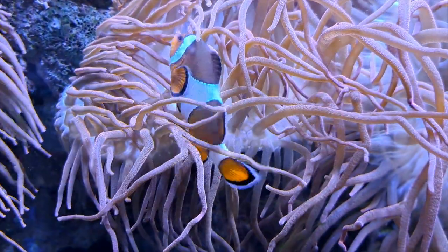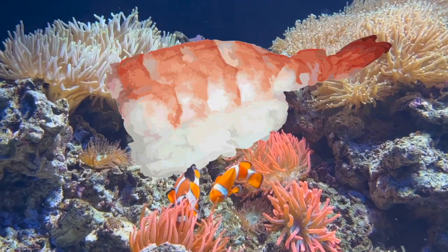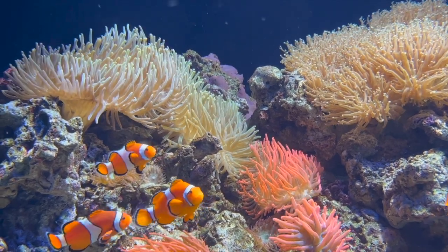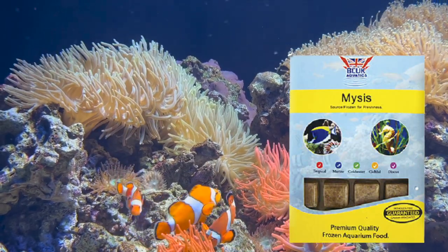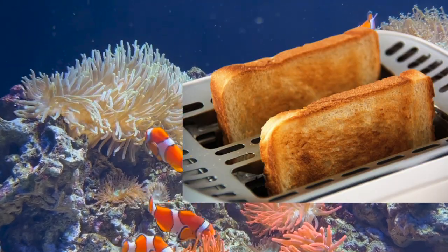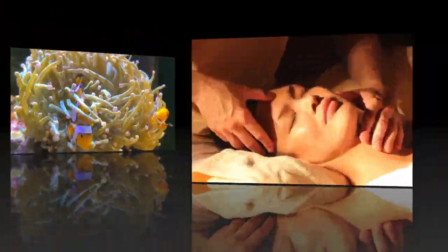Clownfish are omnivores — they will eat algae, zooplankton, worms, and small crustaceans. They will also eat small pieces of shrimp, smelt, and krill. You can provide a diversified diet very simply: mix frozen, live, and meaty pieces. One meal, give them mysis shrimp; the next meal, give them brine shrimp. They will eat bloodworms and pellet food as well. Ideally, they should be fed three times a day. So we've talked about food and feeding.